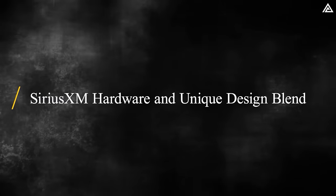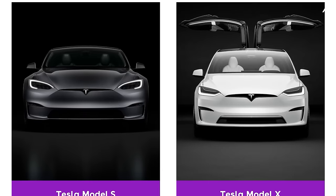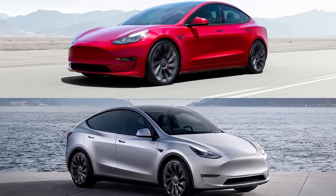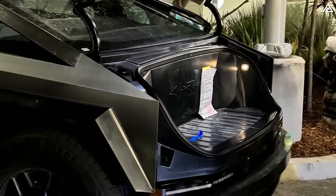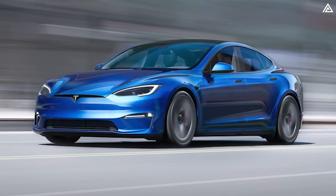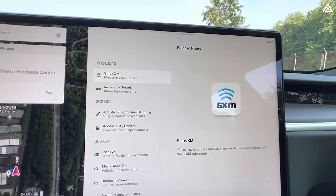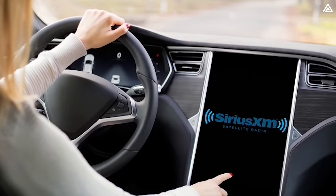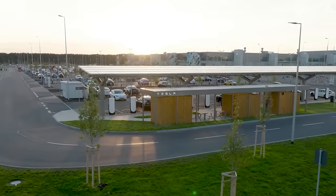Positioned between Tesla's luxury Model S/X and the more economical 3/Y, the Cybertruck introduces unique features like air suspension and a powered frunk. Notably missing, however, are features available on the Model S such as an instrument cluster and dedicated Sirius XM hardware. The absence of dedicated Sirius XM hardware might disappoint some future owners, raising the possibility of Tesla introducing a streaming version soon.